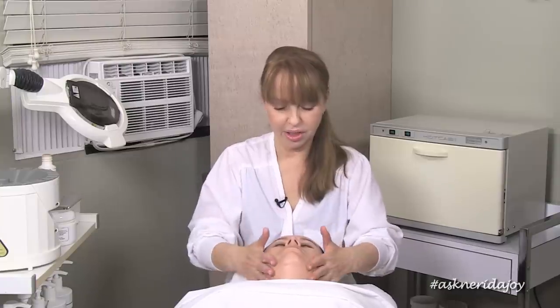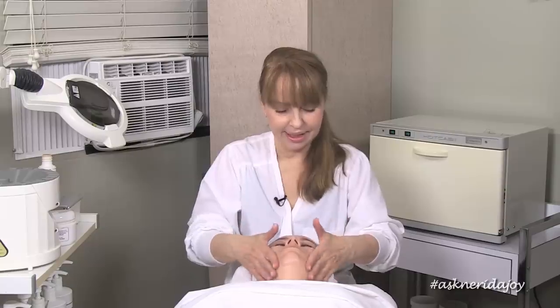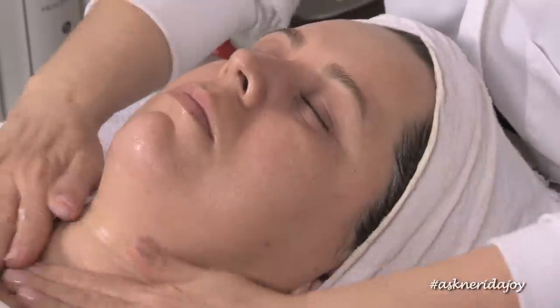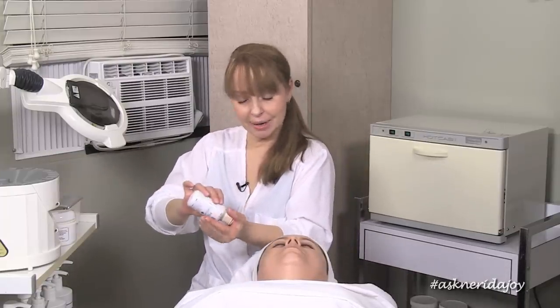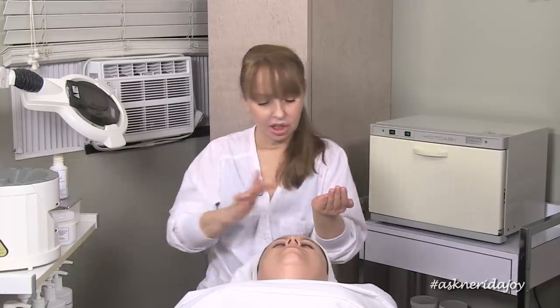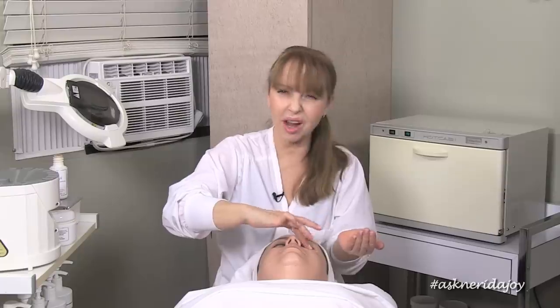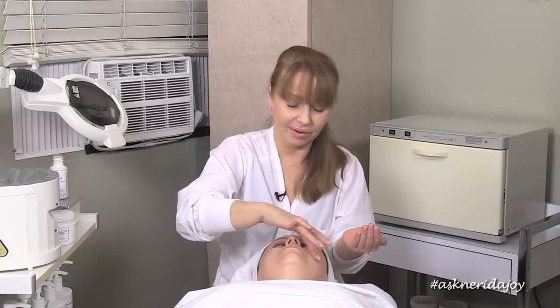Her skin is really strong — she's got really good muscular structure under there and her hydration levels are good. She looks a little dehydrated around her eye area, but that's just where the skin is pulling because she gets a little puffy and due to the irritation around her eyes. She probably has a difficult time wearing certain eye makeups — her eye area is just a very sensitive area.